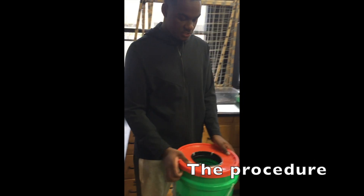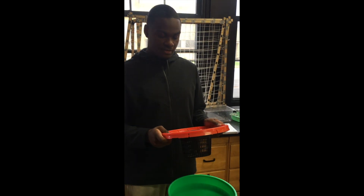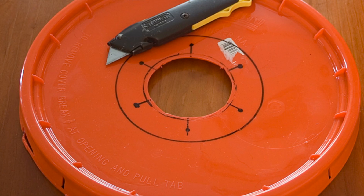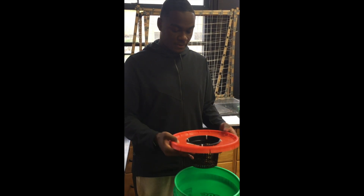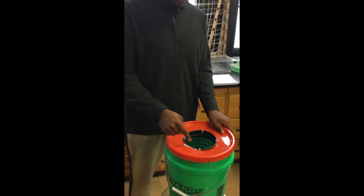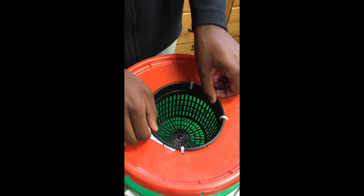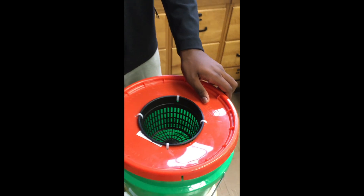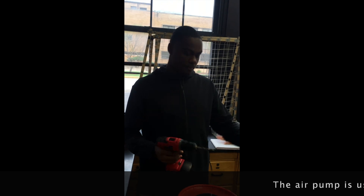The first step is to get your five-gallon bucket. You'll also need the top to the five-gallon bucket, and you'll want to create a hole to fit your growing pot. The growing pot is used to allow the roots to grow through. You also want to drill four holes around the circle you've created — these zip ties are used to keep the growing pot stable. After that, you want to drill a hole for the air pump.